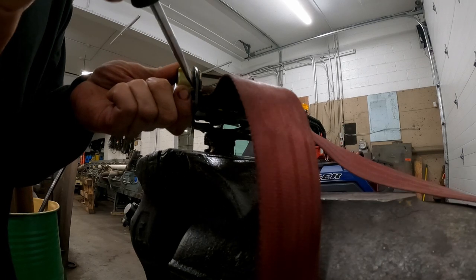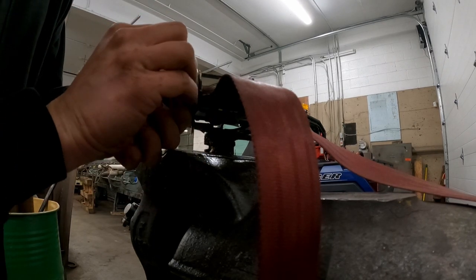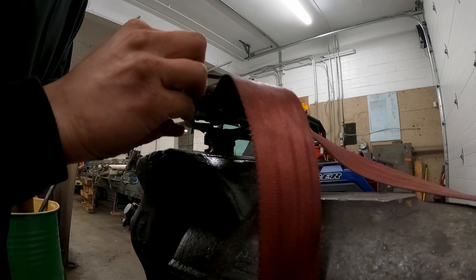There are three little tab deals that go into the bracket, and once those are all free you want to be very careful you don't let the spring fly out. What I did was I quickly got my fingers in there.